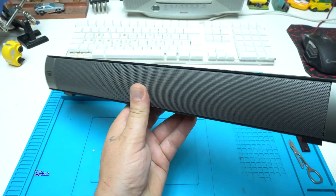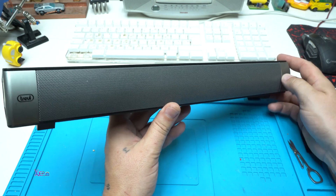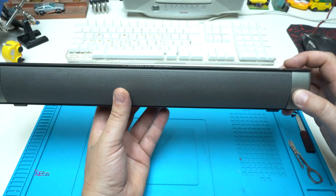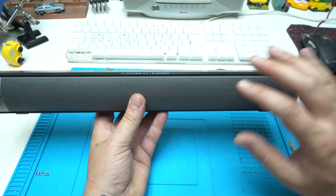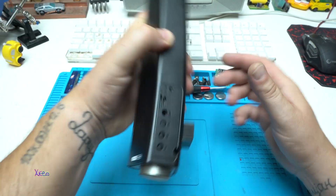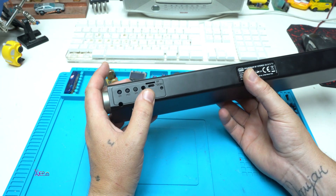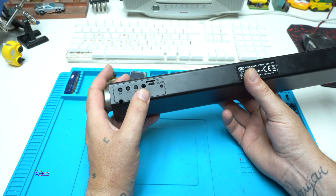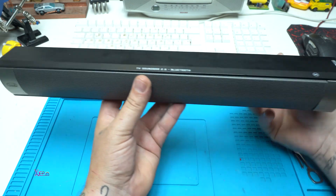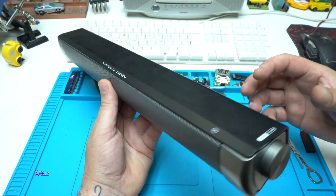Hello Hacktubers and welcome back to my channel. As you can see, I'm holding a TV soundbar Bluetooth speaker, but this device has no batteries inside. It's powered by a micro USB cable or power adapter that needs DC 5 volts and at least 2.5 amps. I'm going to build in lithium rechargeable batteries and make it portable.